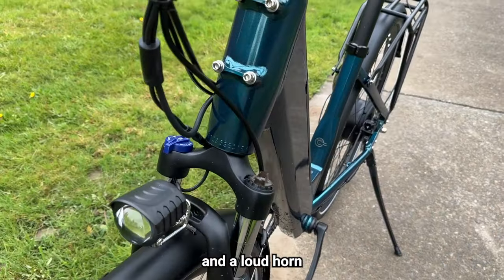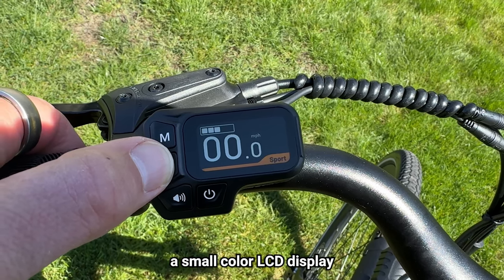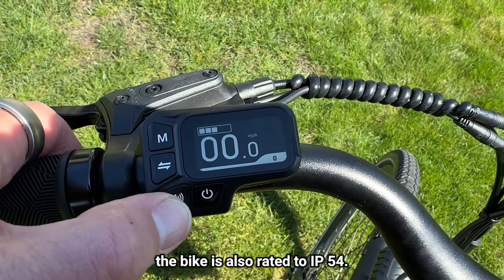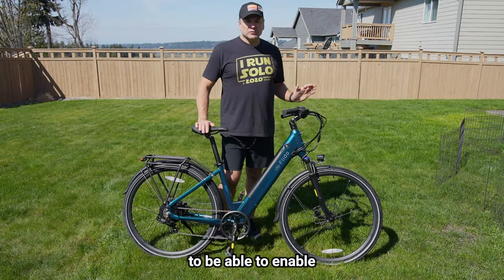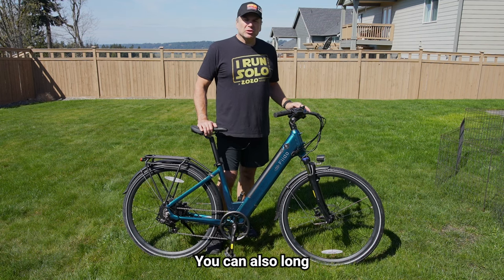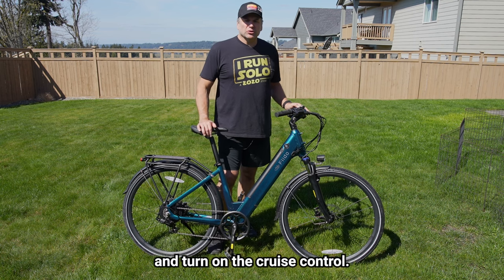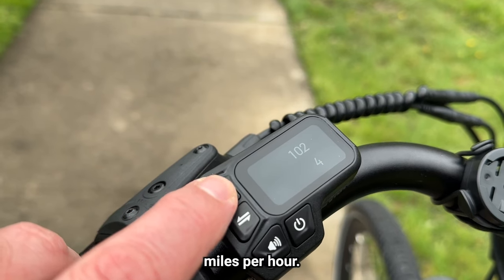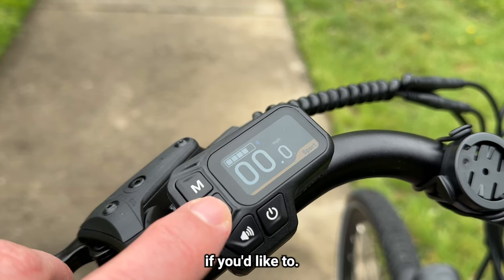It has a very powerful headlight and a loud horn. The rear light is actually a brake light, which is handy for safety. On the left side there's a small color LCD display that's easy to read in all lighting conditions. The bike is also rated IP54, so you can ride it in less than perfect weather. You can enable cruise control by long-pressing the center button on the controller, and long-pressing the M button unlocks the speed limit up to 25 miles per hour. There's also a USB port on the controller to charge your phone.